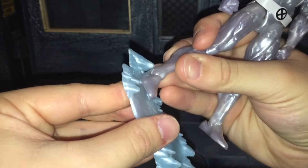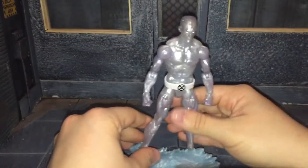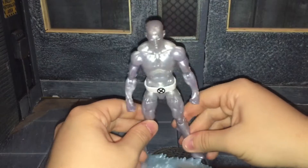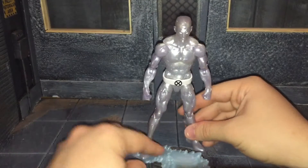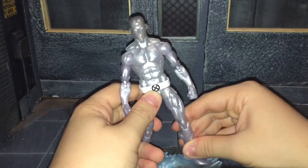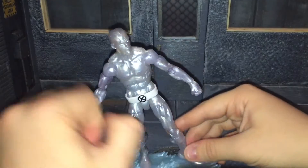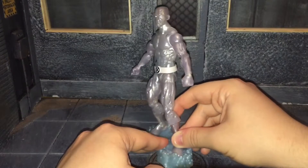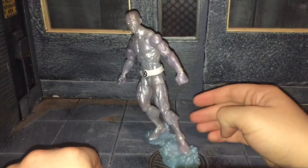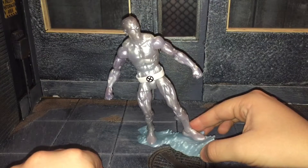It just has one peg that pegs into his right foot, and then you just put him on it. I think on the promo shots he's standing like that, but you really can't do that the greatest. And if you do, he's going to look like that. I feel like if it would have been bigger, it would have looked a lot better. It's just a little bit too small to be his ice slide.